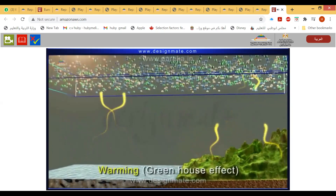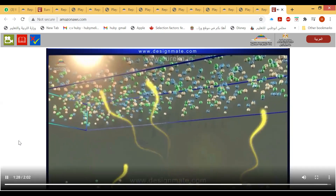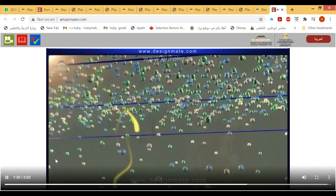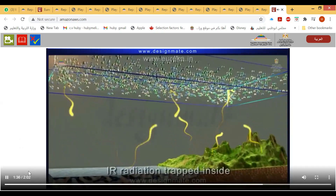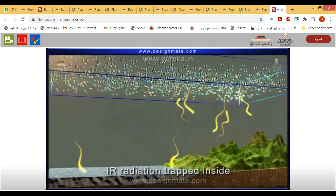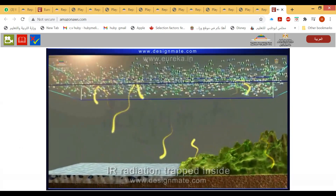These gases absorb infrared radiation and re-emit the energy as heat back towards Earth's surface, causing the greenhouse effect. The amount of greenhouse gases like carbon dioxide, methane, and water vapor has increased, so the long-wavelength IR radiation emitted from Earth's surface cannot pass through the atmosphere and is trapped inside, causing global warming.